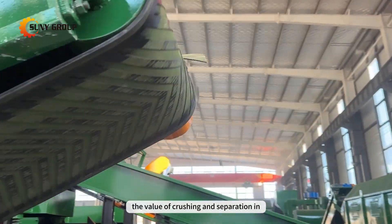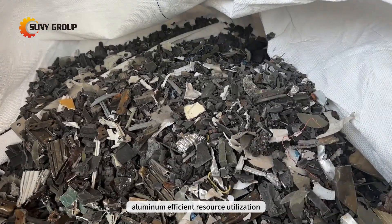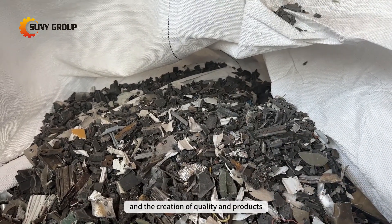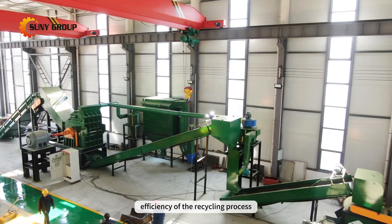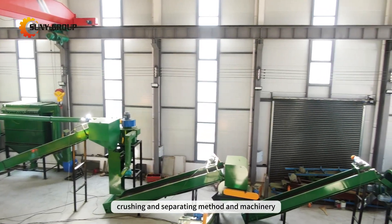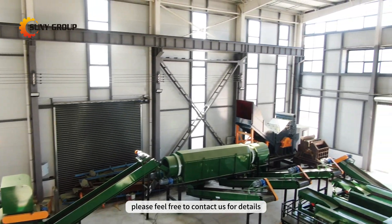The value of crushing and separation in scrap aluminum recycling lies in the production of high-purity aluminum, efficient resource utilization, and the creation of quality end products. The methods for handling impurities like plastics and iron are tailored to maximize the efficiency of the recycling process. If you are interested in our crushing and separating method and machinery, please feel free to contact us for details.